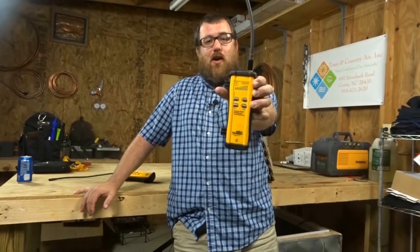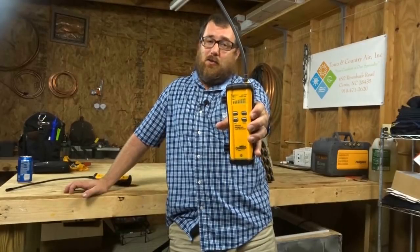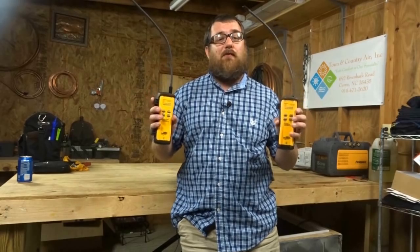Welcome back to our third installment of our leak detector versus series, and this week we have another brother versus brother scenario. We have the FieldPiece SRL-8 versus the FieldPiece SRL-2. Which one of these leak detectors is going to prove to be the best against 134A? We're going to find that out right now.